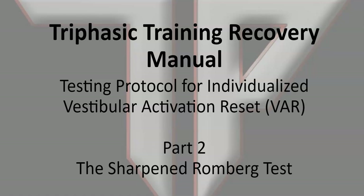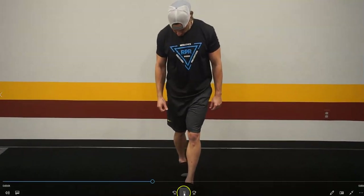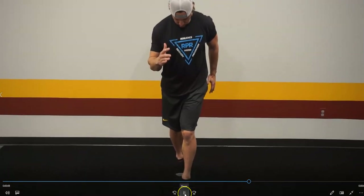The test is the Sharpen-Romberg test. What we have here is a test where the athlete will stand one foot behind the other — we call it a modified test — in a sprinting stance to make it more sports-applicable. The athlete will stand there in a sprinting stance.